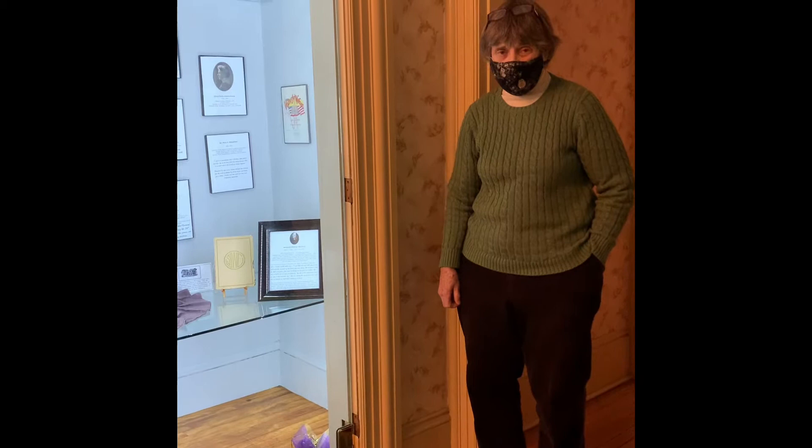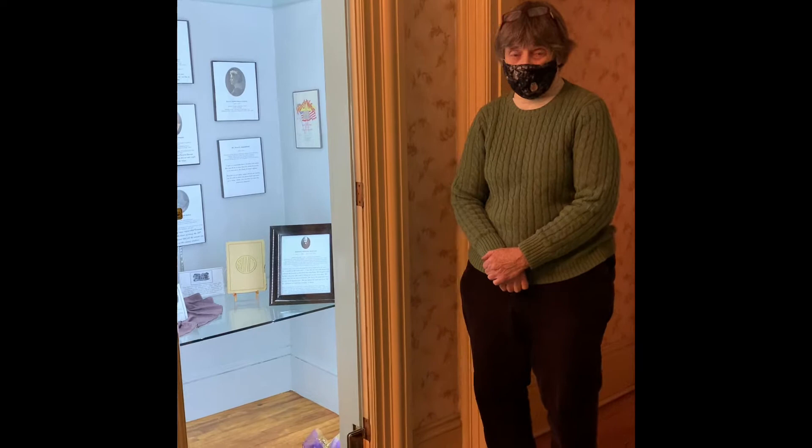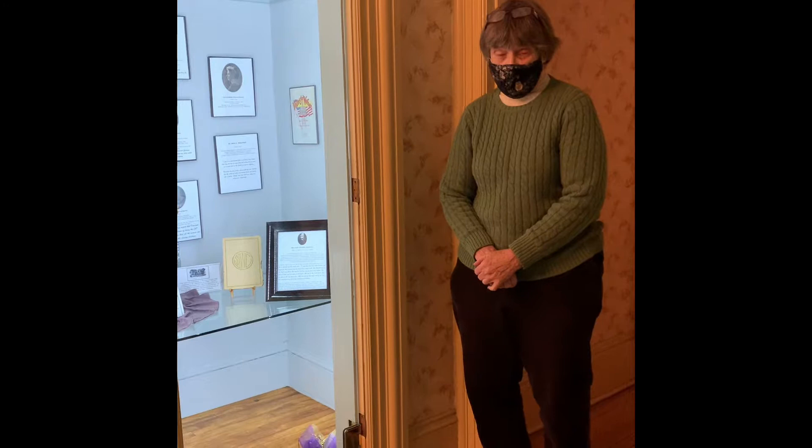Hi, I'm Peggy Pearl. I'm the volunteer director here at St. Johnsbury History and Heritage, and we are celebrating five years of being open and featuring all different aspects of St. Johnsbury's history.